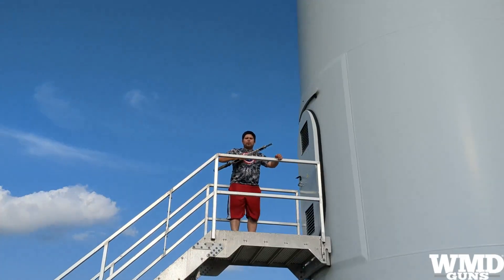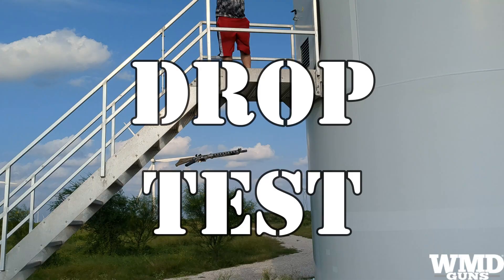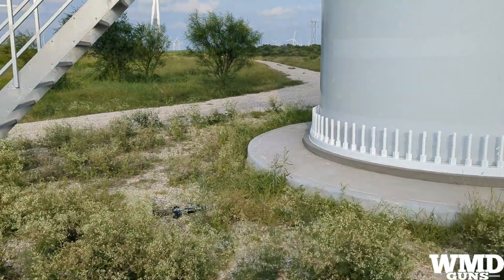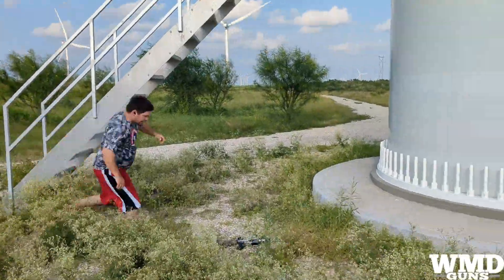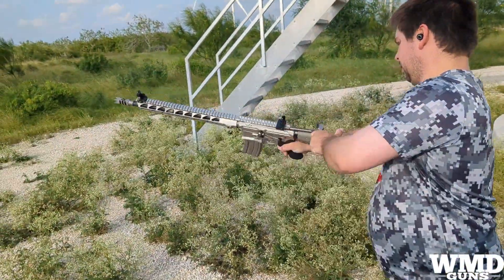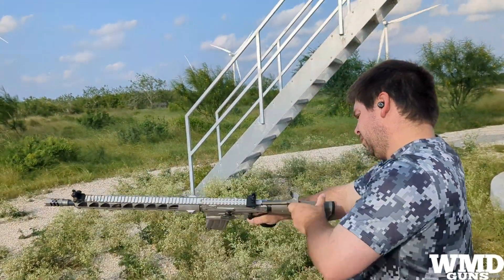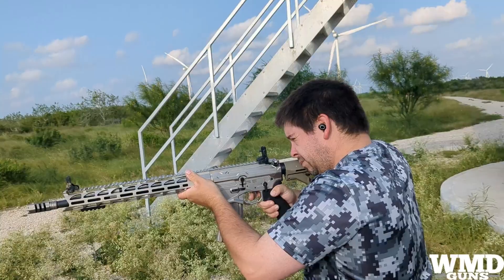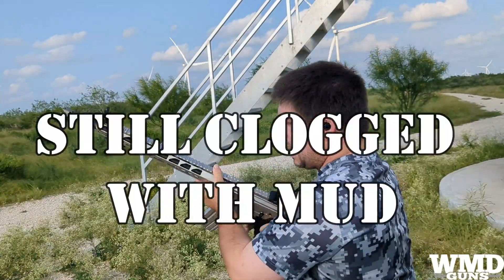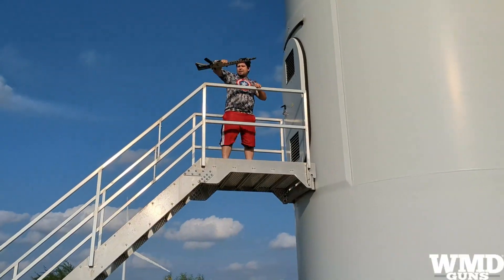All right guys, we're doing the drop test. Here we go. I think it's the magazine. All right, second drop.